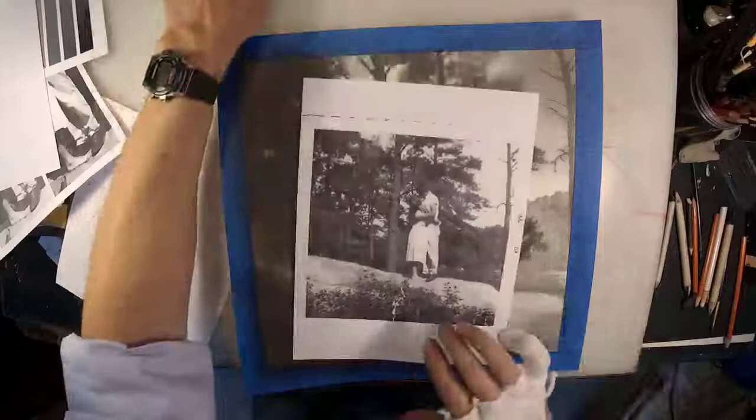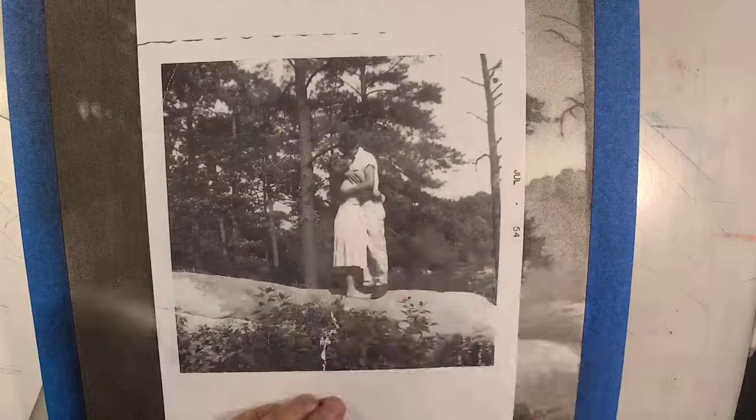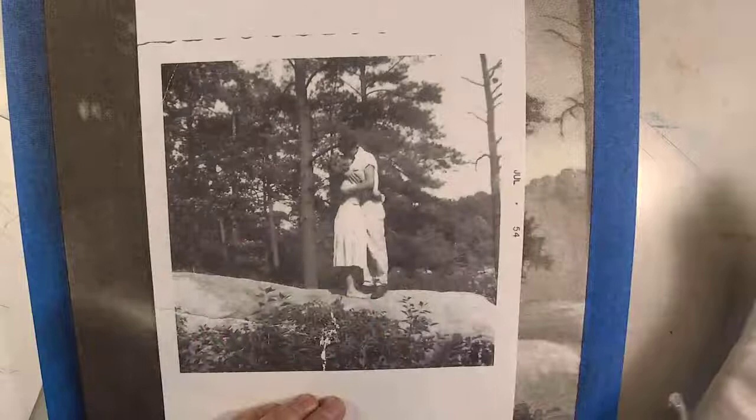So here is the photograph. This is a commission — a charcoal of a photograph taken in July 1954. I was five months old when this was taken. This is a tiny bit younger than my parents. My mom is 94; my dad passed away — he would be 100 this year. According to my theology, he actually is 100 this year.